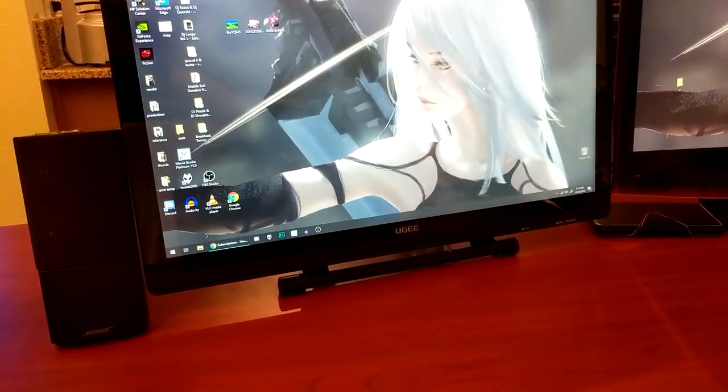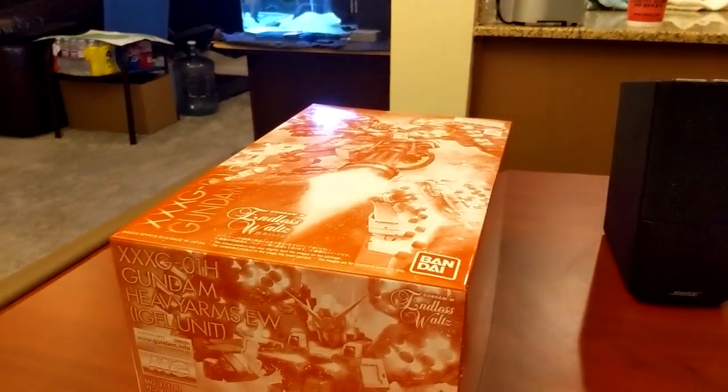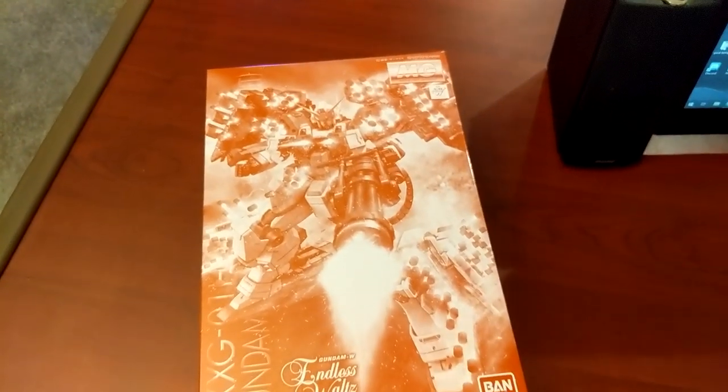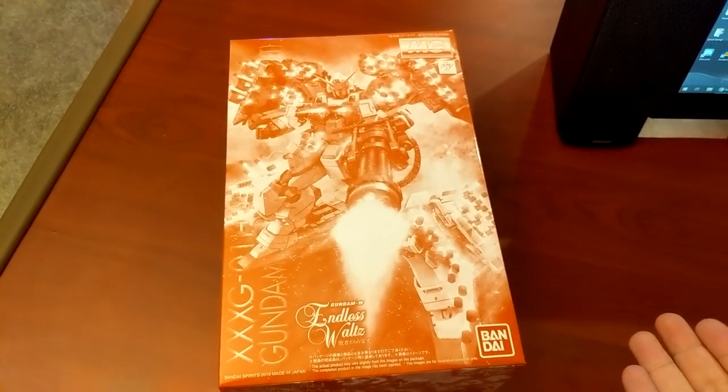Yeah, I don't do this very often, but let's talk about this. Are you a model kit builder who has a lot of money but no talent? Then could I interest you in a line of products called P-Bandai?